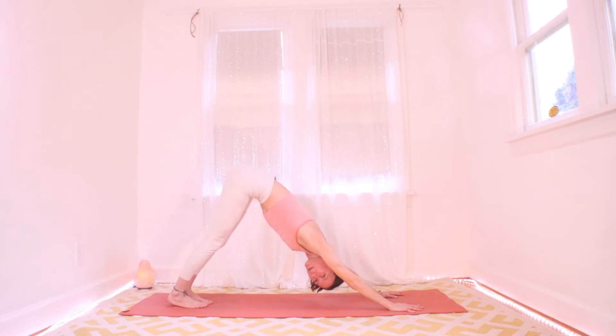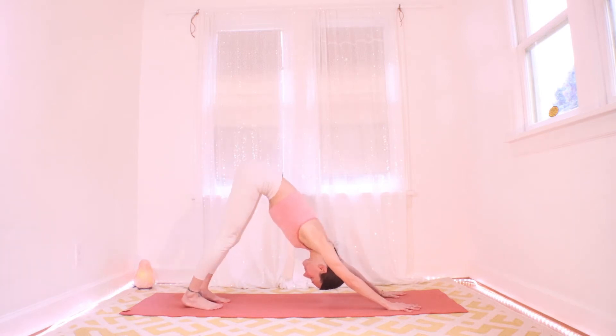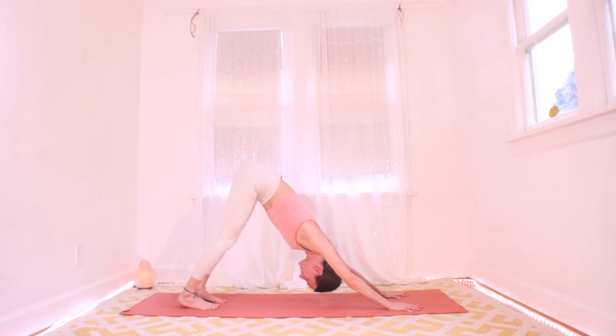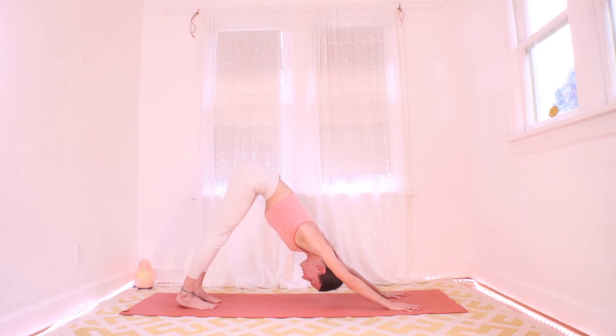Take some time and breath here in down dog — maybe close your eyes. Notice the grip on your hands. How would it feel if you could suction the center of your palm up and in toward your shoulder? A little energetic lift. And what about a little energetic lift in the arches too — lifting just the center of the arch up toward your hips? Check out your quads — if you strengthen them by lifting your kneecaps, would that allow your hamstrings to release a little more?